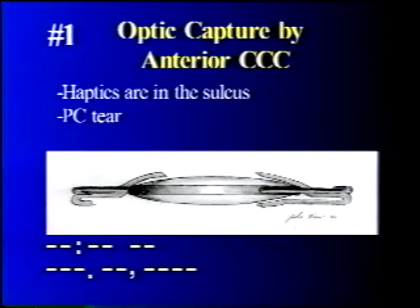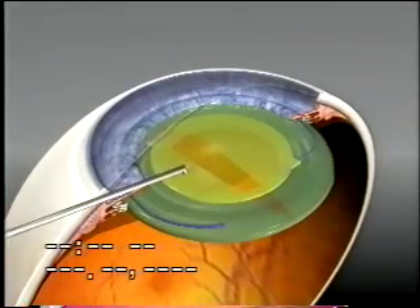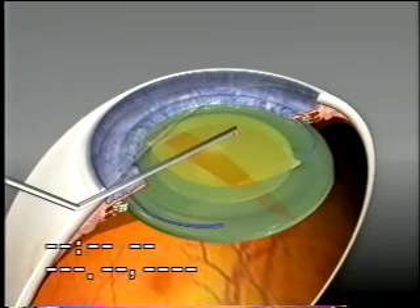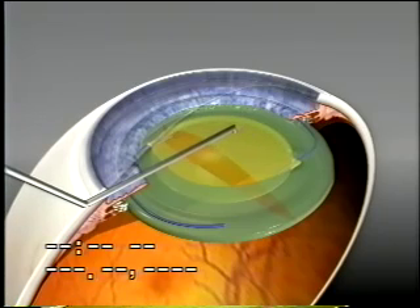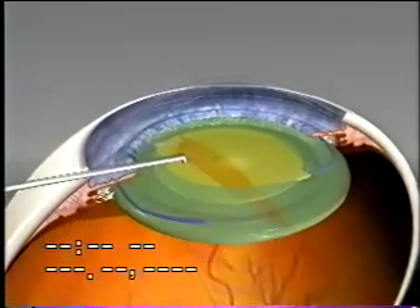The first option is with the haptics in the sulcus and the optic pushed through the anterior capsule opening. We will now show animation of anterior rexis fixation. You can see the optic being pushed through the anterior CCC for capture, and how it ovalizes the opening because of being wrapped around the haptic-optic junctions.